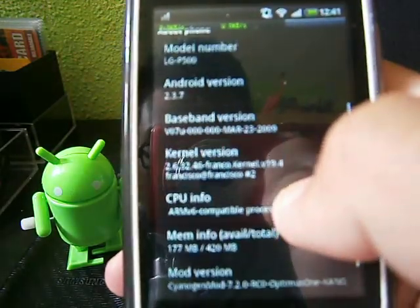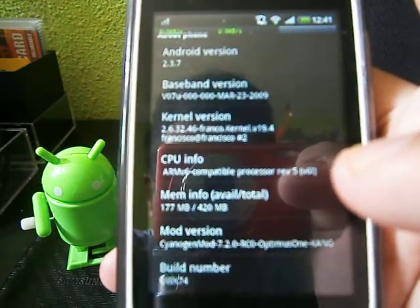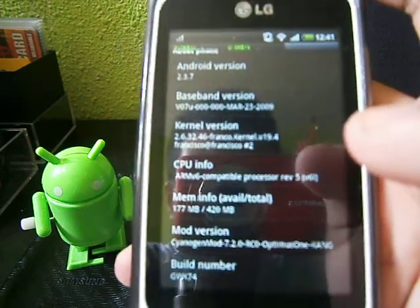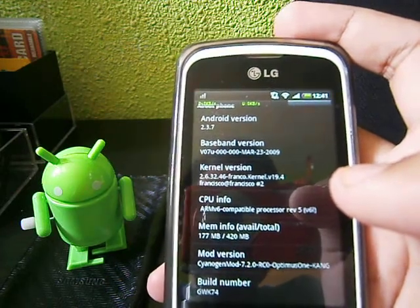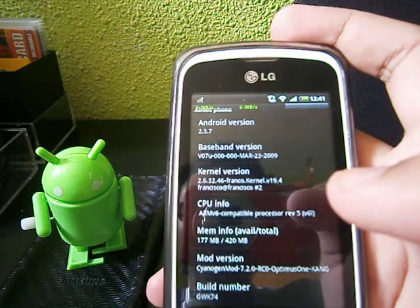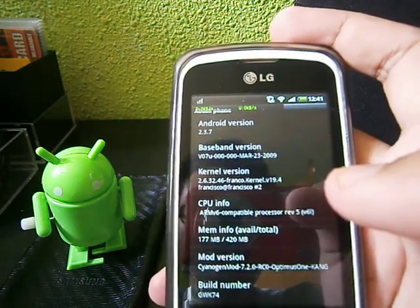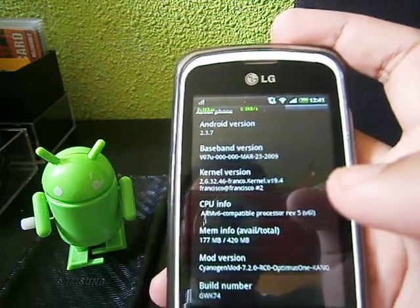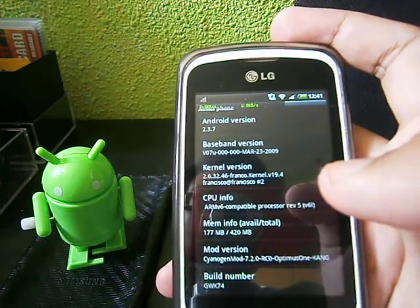As you can see, there is CyanogenMod 7.2.0 RC0, which is still unofficial. It's very, very good — long-lasting. The camera is quite nice; it's better than before. You can record video and now there's sound. Wi-Fi works well, and the battery doesn't consume a lot. On 3G it can last around 3 hours — from 100% to 60% takes about 1 hour.